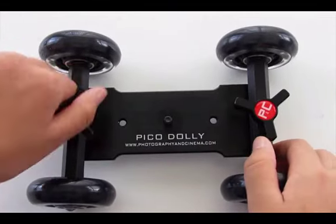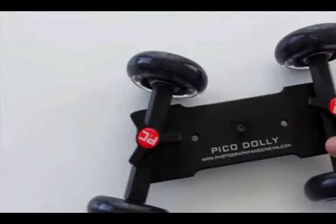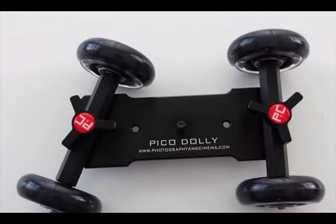You can create a 360-degree rotating movement by adjusting the two axles with the PNC knobs. Overall, this is a great easy-to-use dolly. It really does give a cinematic effect to your film. You can purchase the Pico Dolly kit at PhotographyAndCinema.com for a mind-blowingly inexpensive price of $99.99.